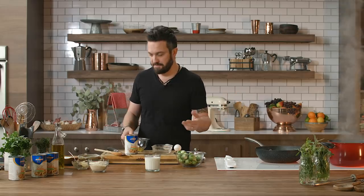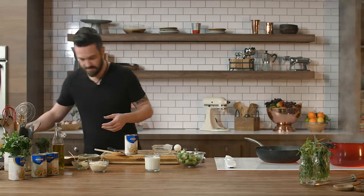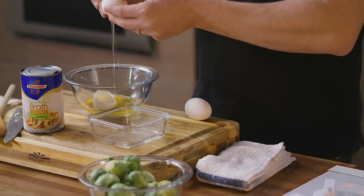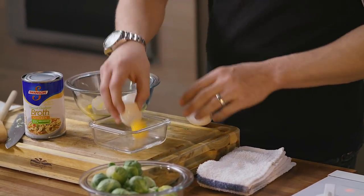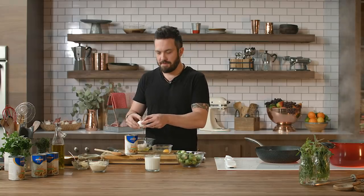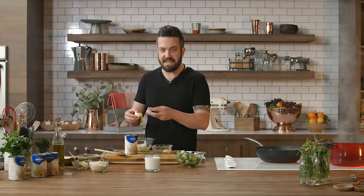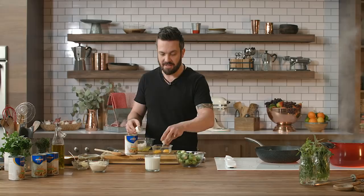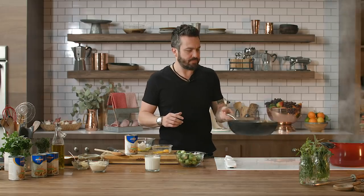I broke it — can I get another egg? It happens, guys. I want to keep this in the scene because I want to make sure that people understand that I make mistakes all the time — you guys just don't get to see it because we usually cut them out. This time I'm gonna own my mistake and I'm gonna get another yolk.